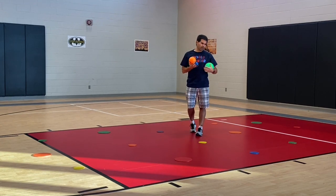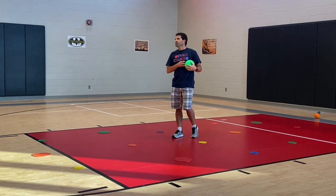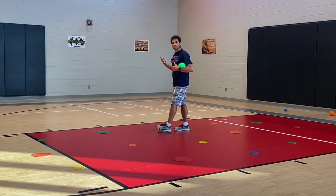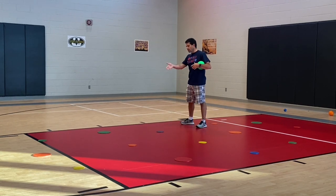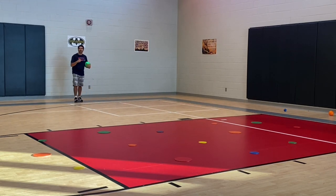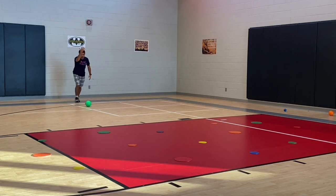The students are going to have a partner, and I'll use a model. One person is a roller — they stand on the sideline of the gym — and the partner is going to stand on one of the poly spots. So let's say I'm the roller and my partner's on that purple poly spot. They're going to use that rolling pattern. I have my kids stand at the gray line and roll that ball towards their partner.